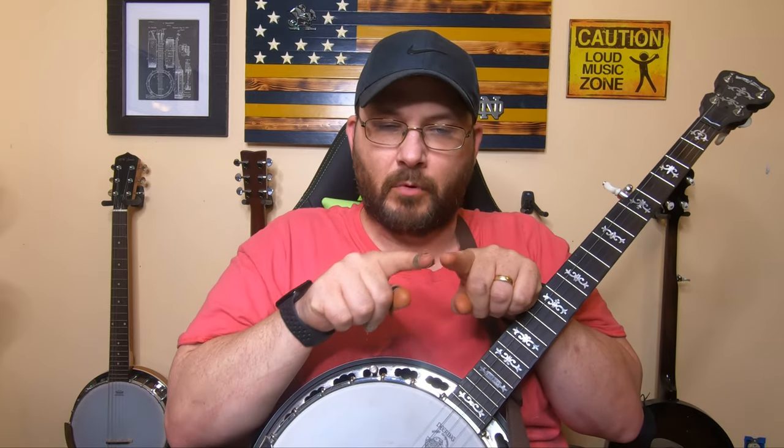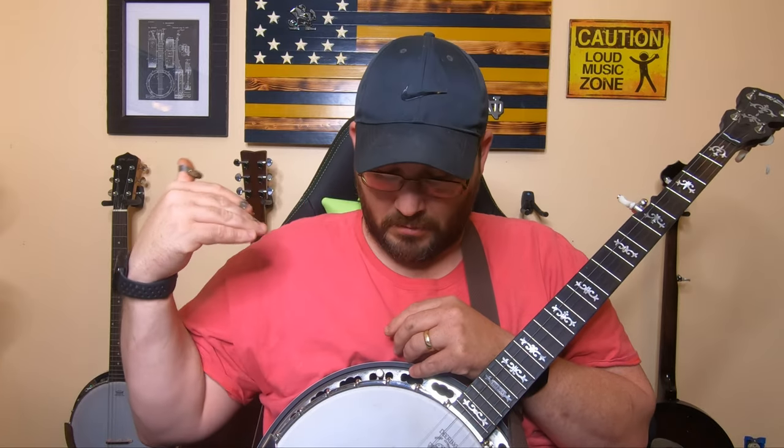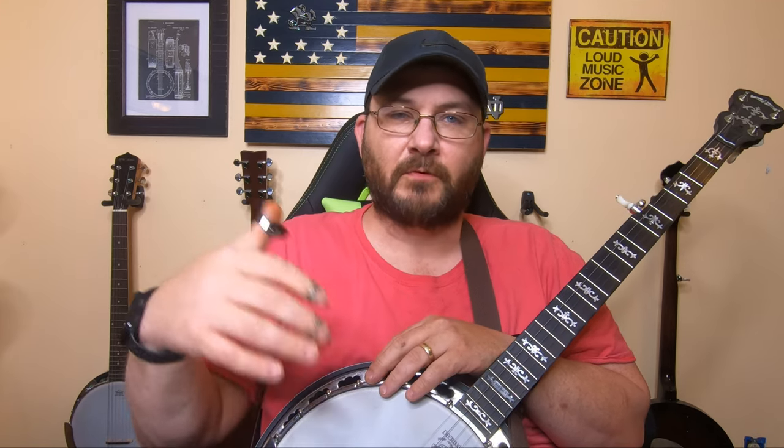Last but not least, the Deering Smile Bridge. It's called a smile bridge because the feet on the bridge are curved. The reason they do that is because when your strings put pressure down on a flat bridge, it doesn't apply direct pressure all the way across the bottom — it leaves airspace between the bridge and the banjo head, so it doesn't fully transfer the string's vibration through the head. So they made the smile bridge with slightly curved feet that push straight down into the curvature of the banjo head. I haven't tried one, but I venture they probably work as well as the others.